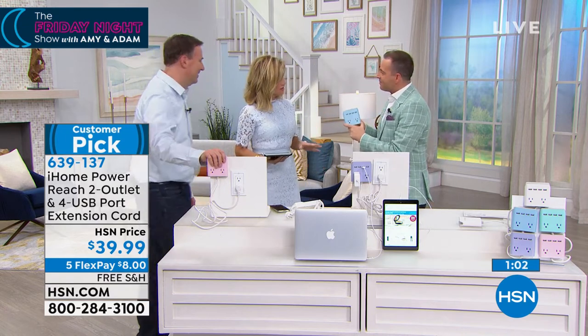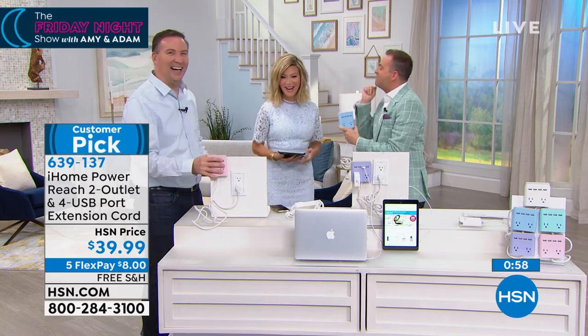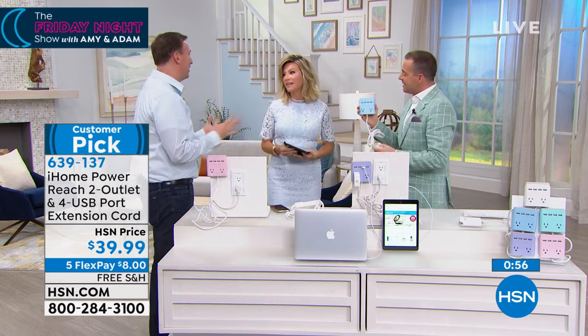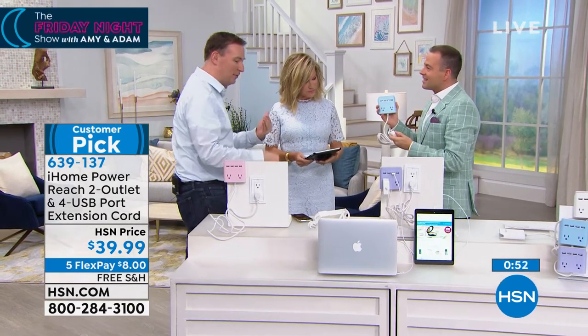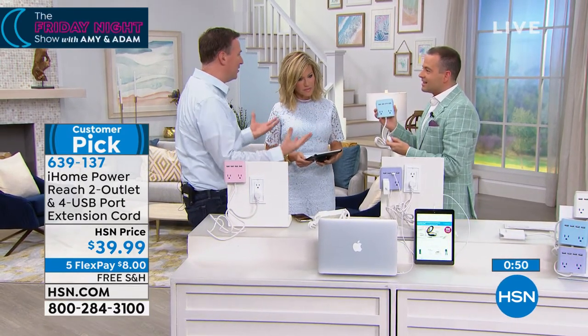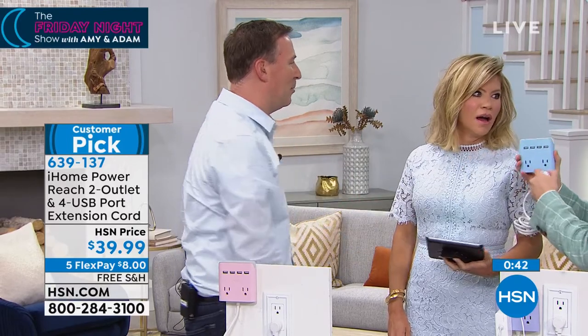It will definitely power everything. The USB ports — these are the more advanced, powerful ones, so you can charge tablets too. Sometimes you plug a tablet into a USB port and it takes forever because there's not enough power, but these are the more powerful ones.